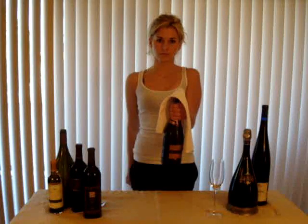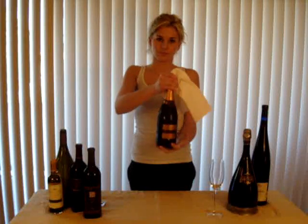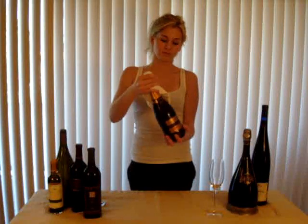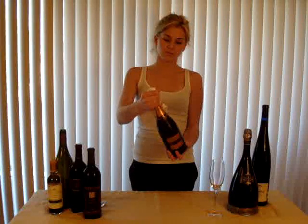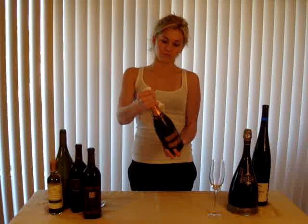With your right hand, grasp the wire cage and cork firmly. Transfer your left hand to the bottom of the bottle. Using your left hand, twist the bottle while using your right hand to keep the cork and wire cage stationary. As you feel the pressure of the cork lift from the bottle, exert pressure against the cork so that it doesn't come flying out.